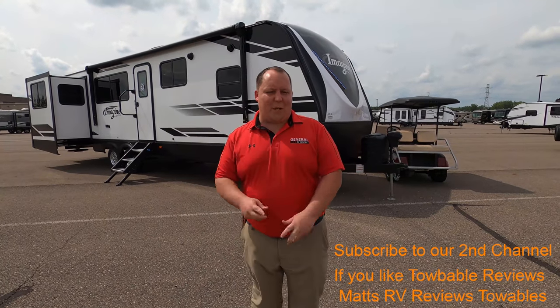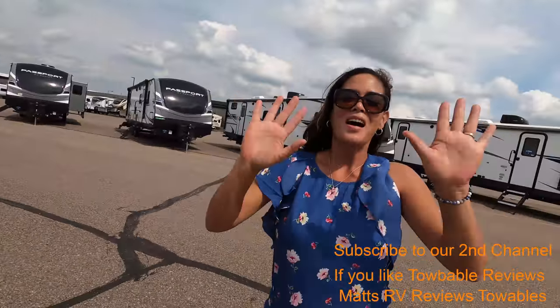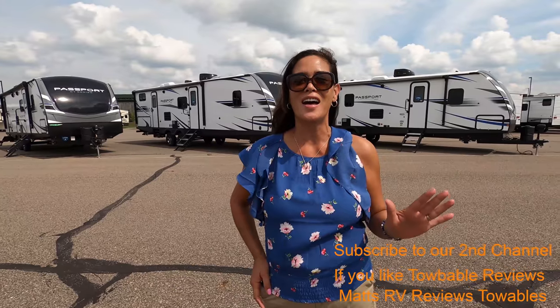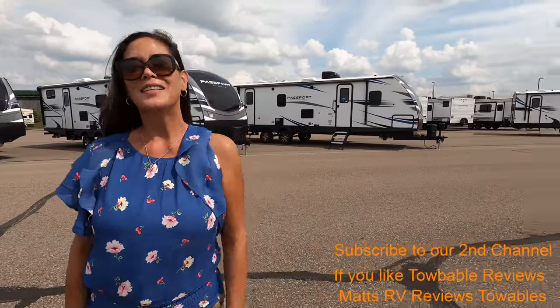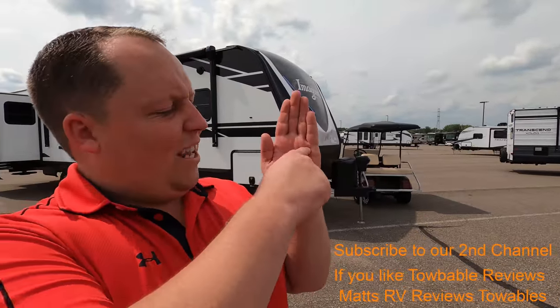Hey everyone, welcome back to another video. My name is Matt from Matt's RV Reviews, Towables, giving you that chill and unbiased review about everything when it comes to RVs. Today is September 1st and we have brought back the Matt's RV Reviews Towables Channel. I'd like to say hi to Andrea. We are in Wixom, Michigan, right here in the mitt, bringing some awesome reviews for you guys.